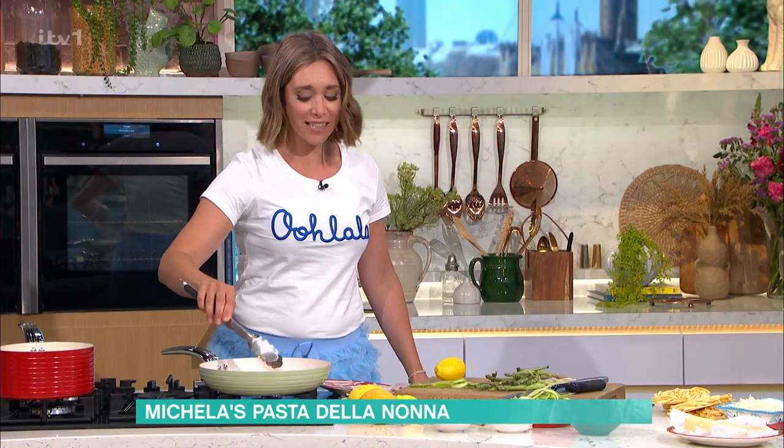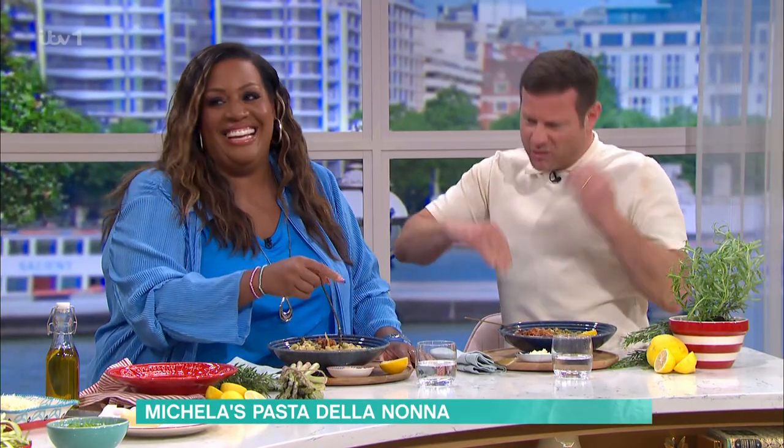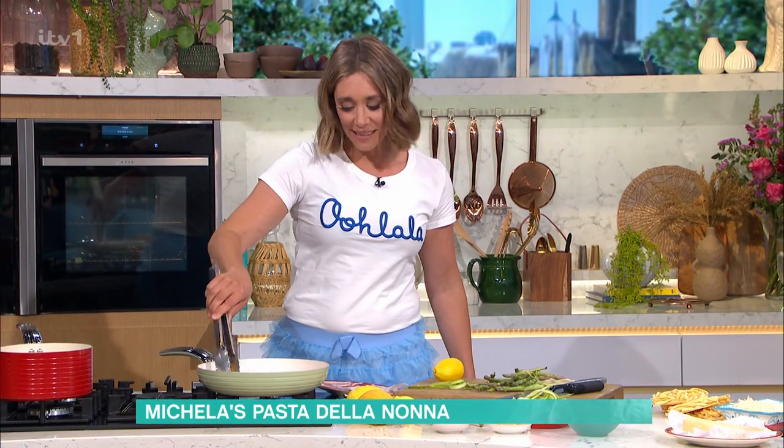Pasta is not a dish that you sit and wait. It's two and a half minutes of your life. When it's ready, you've got to set the alarm - the pasta alarm's got to go. At the table, you've got to eat it hot.